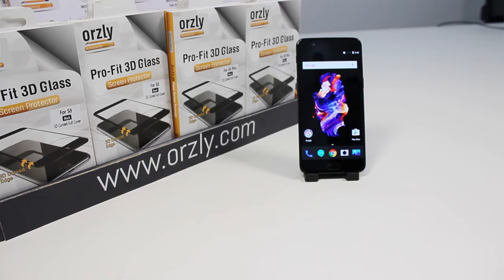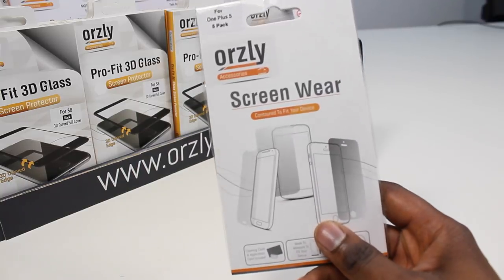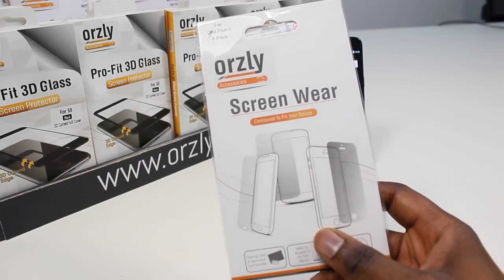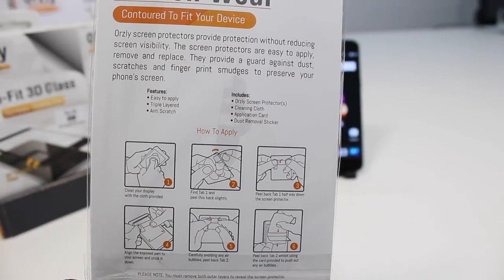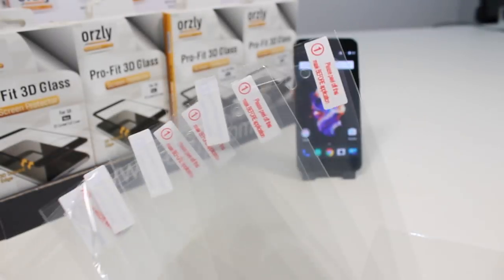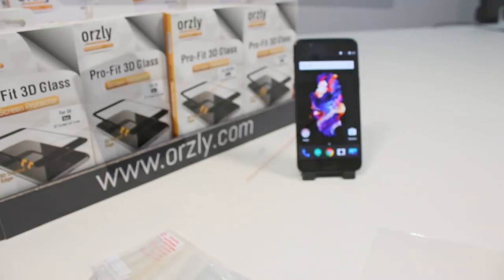Hey guys, Terence here back with another video. Today we're taking a look at the five-in-one screen protectors for the OnePlus 5. This is the five-in-one PET screen protector, not to be confused with the tempered glass one — that video is coming later in the week. On the back we've got some features and a guide on how to apply it. Inside you've got five screen protectors, a cleaning cloth, and an applicator card.